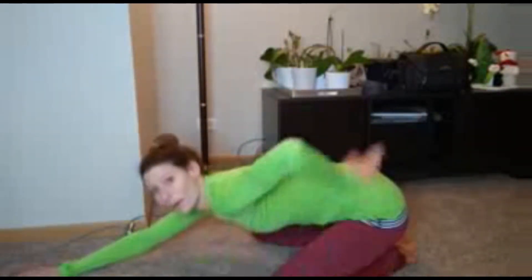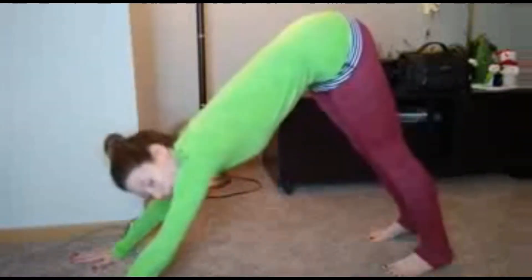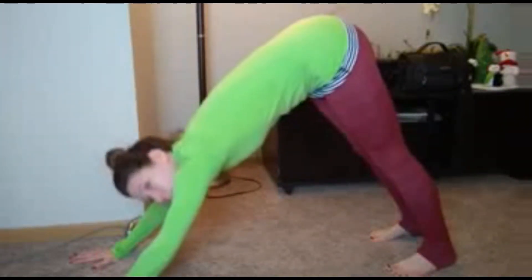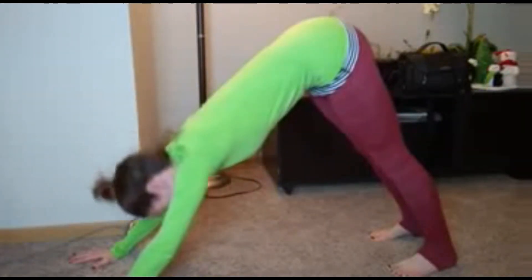Child's pose helps to open the back in the opposite direction. Or I could come into something like a downward facing dog, where again I'm pulling my abs in to help open my back the other direction.